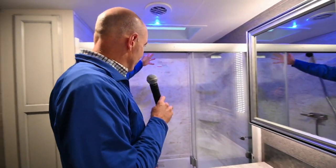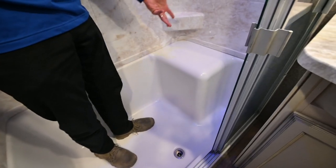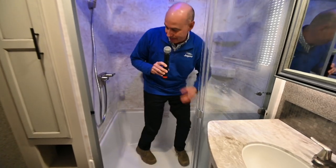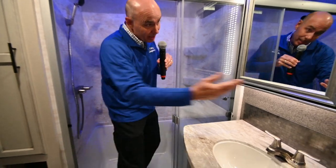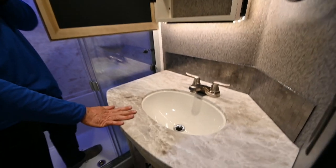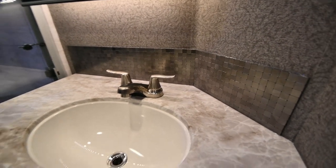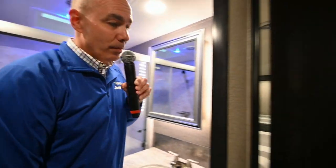Moving into the bathroom area — plenty of room and a seat in the corner. Love that feature. My wife wanted a place to put a leg up to shave her legs, and here we go. Nice, classy shower area — and I'm six feet tall, so there's plenty of room to maneuver in here. Nice lighted medicine cabinet, one-piece molded vanity top, classy backsplash, and a nice porcelain commode with foot flush. Plenty of room to move around.